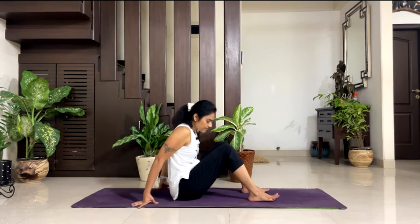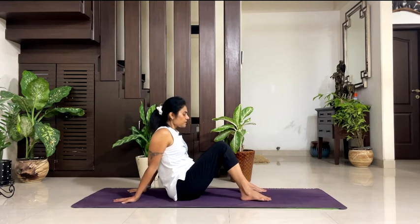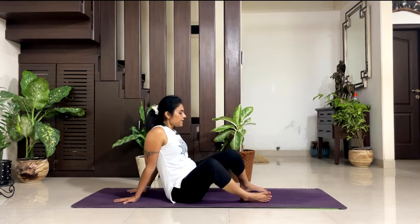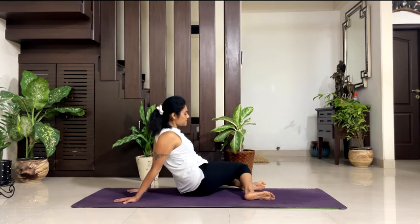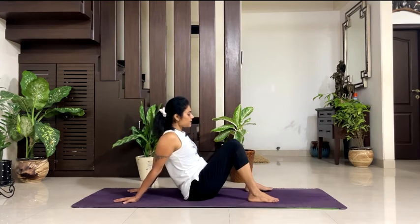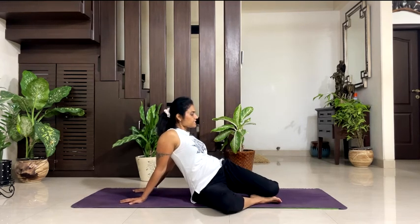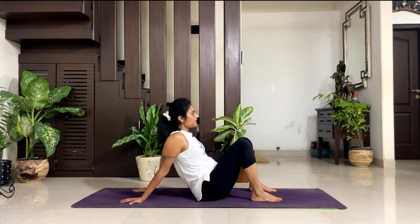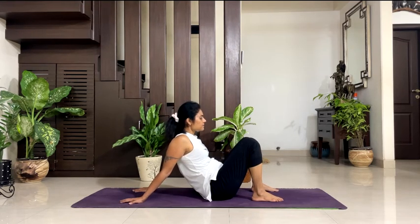Fold your both legs. Take your palms back — you can either keep your palms inside or outside, whichever is comfortable. Take your both feet hip-width distance apart. Inhale, exhale — drop your both knees towards your right side. Inhale, back to the center. Exhale, towards your left. Inhale, back to the center. Exhale, right. Inhale, back to the center. Exhale, left. Inhale, back to the center. Exhale, right and be there — breathe. 5, 4, 3, 2, 1. Inhale, back to the center. Exhale, towards your left. 5, 4, 3, 2, 1. Inhale, back to the center.